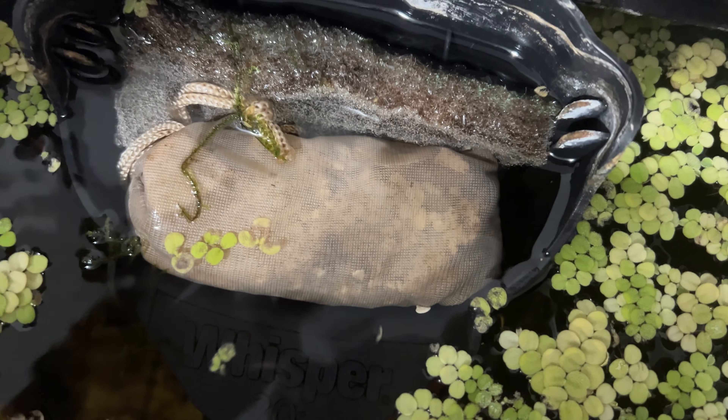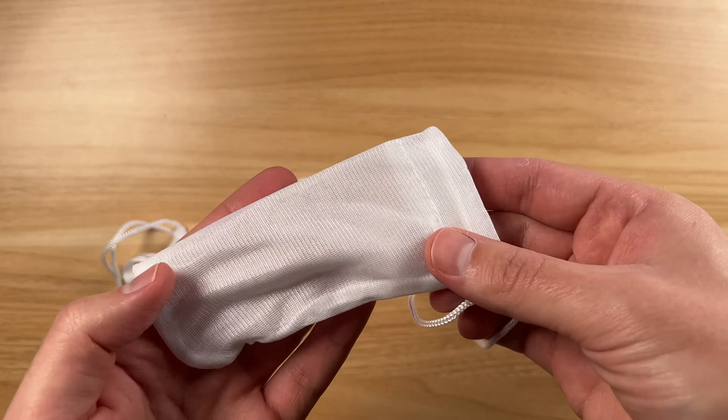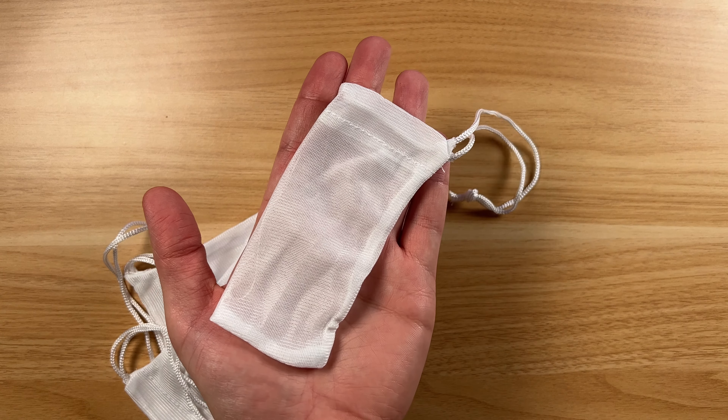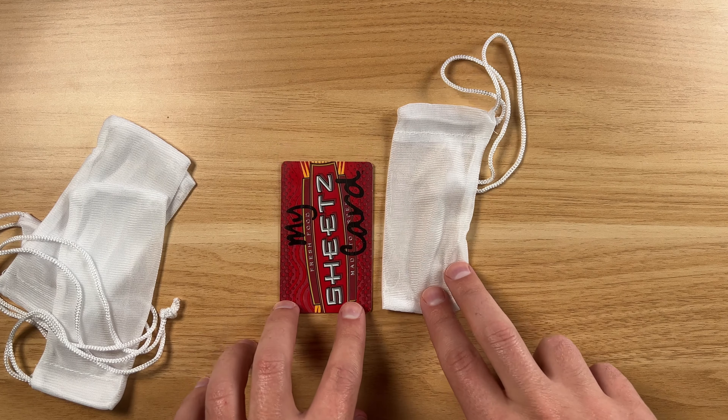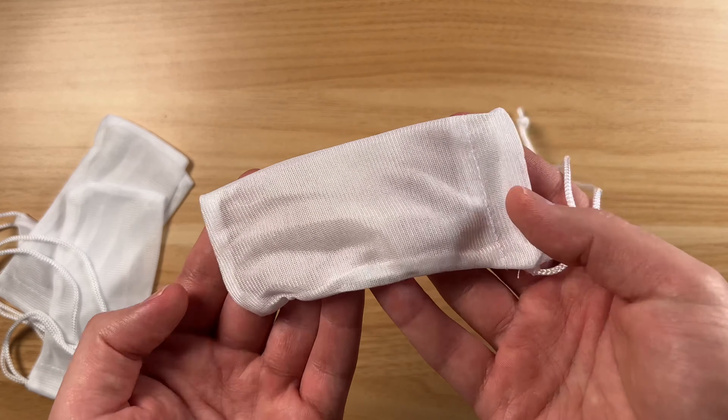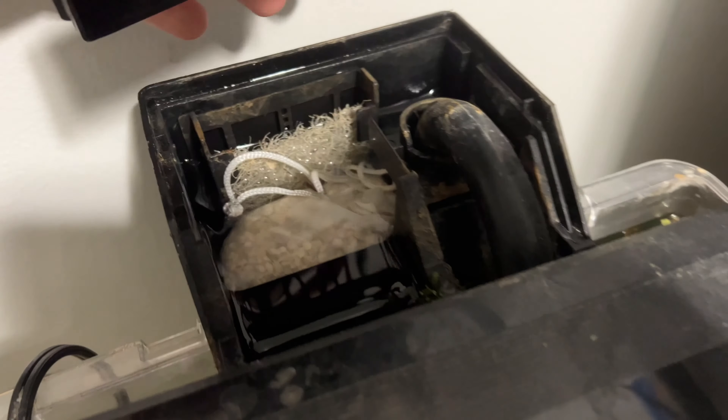I'm currently using these in some of my other fish tanks. They're pretty basic — you can see the general size here. They're really not too big. Here's next to a little card just for reference. So you see it's not the biggest, but you really don't want that anyway for like a filter — you want it to be able to fit in there still.